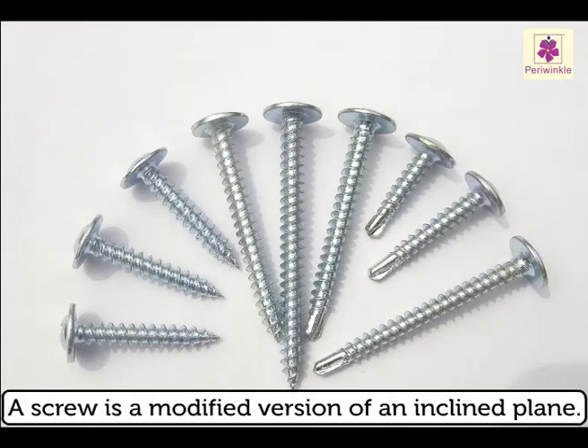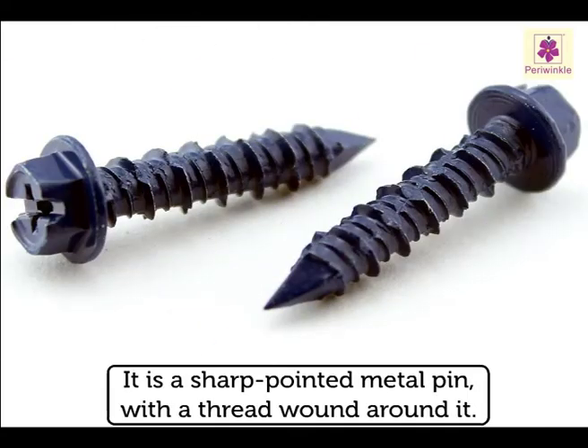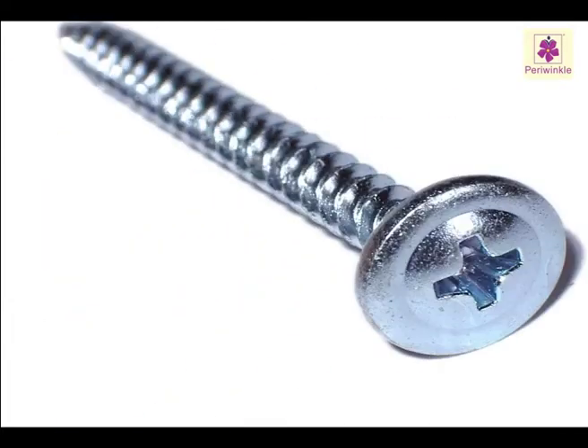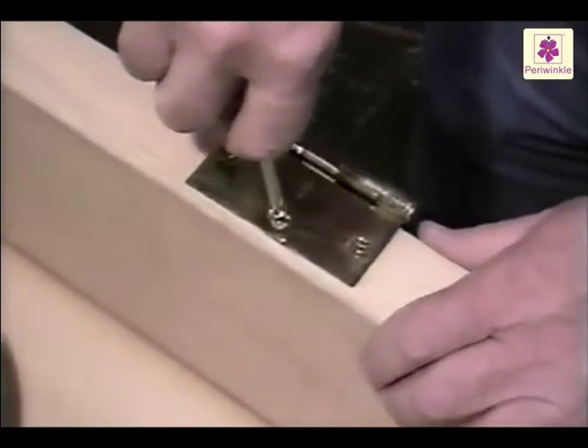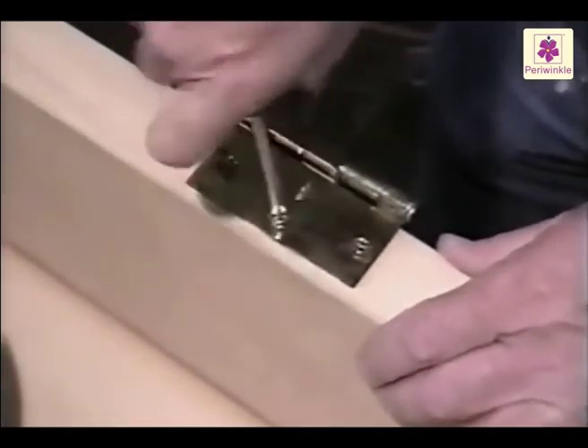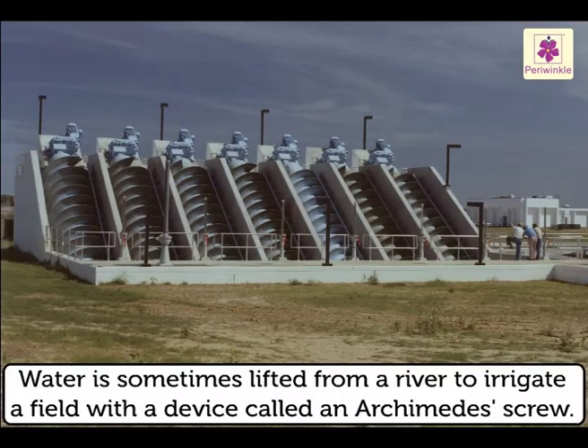A screw is a modified version of an inclined plane — it is actually an inclined plane in a circular form. It is a sharp pointed metal pin with a thread wound round it, and it has a slotted head. It is used to join or hold things together by being rotated under pressure.